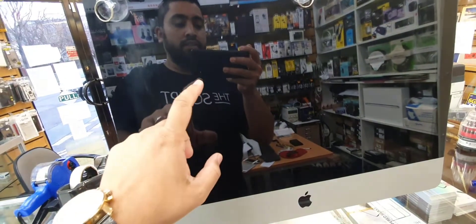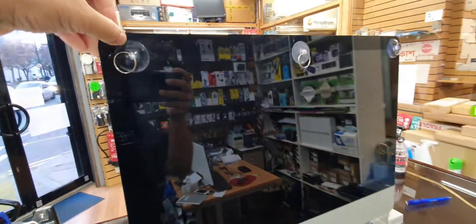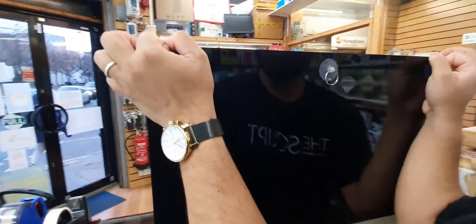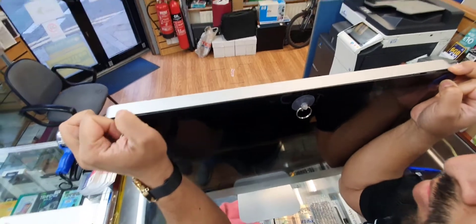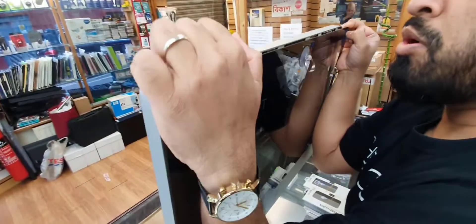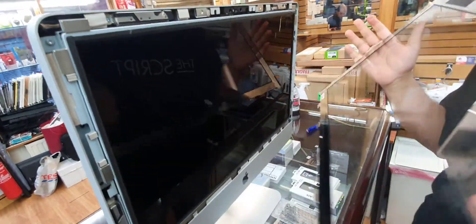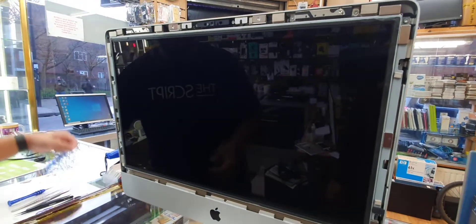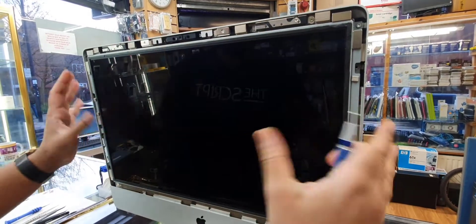The front panel is not the actual LCD — it's just a cover held on with a strong magnetic bond. Put the suction cup on and try to pull it out towards you slowly. Two people would be really helpful for this repair. As you can see, this one came out — pull it out and put it in a safe place.